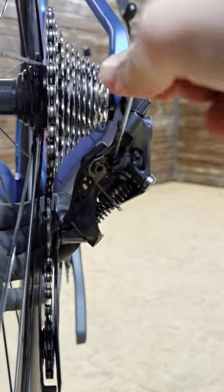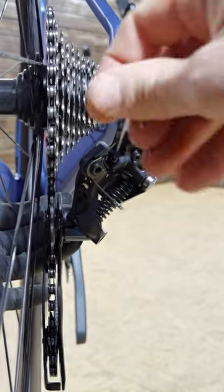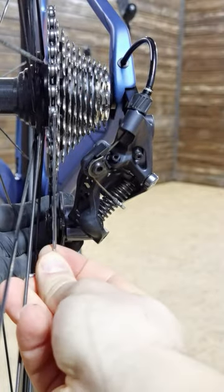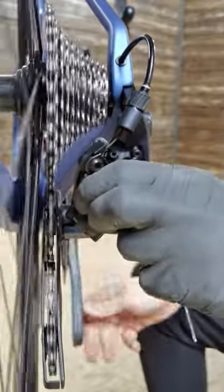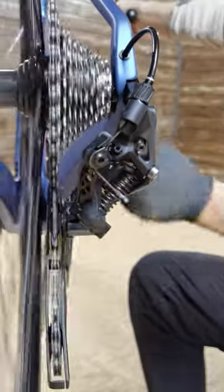Now I'm turning this limiting screw clockwise and the derailleur pulls back. Set your jockey wheel exactly under the sprocket and then back off just a little bit, maybe by 0.5 millimeters. First check very slowly whether the derailleur stops where it should, and then do the proper shifting. It works perfectly.